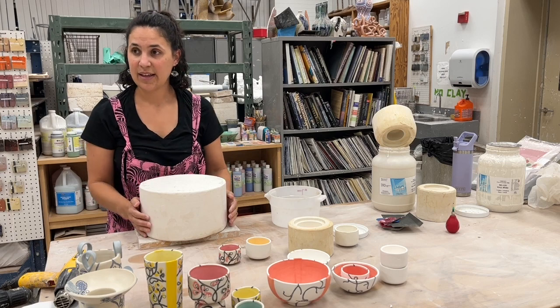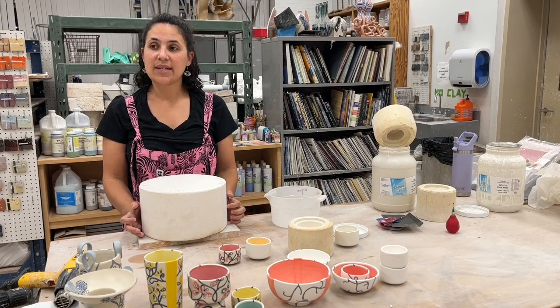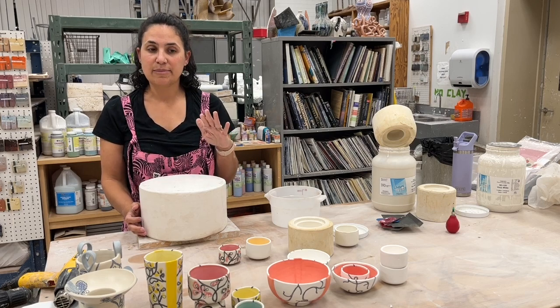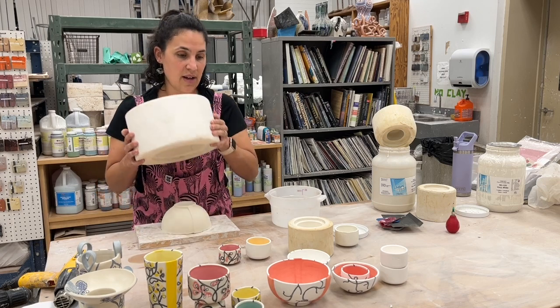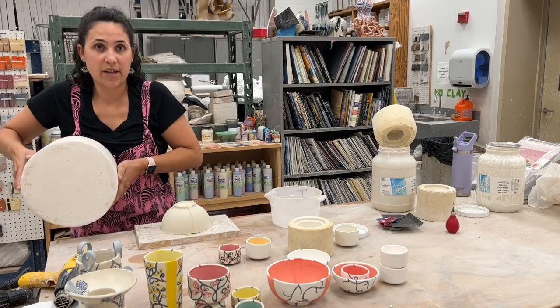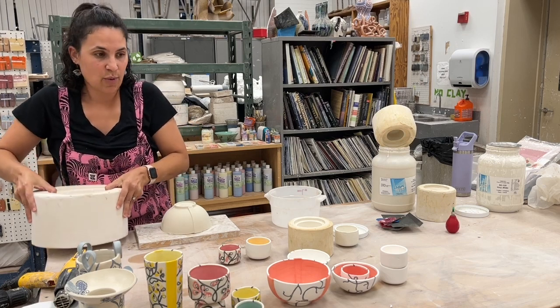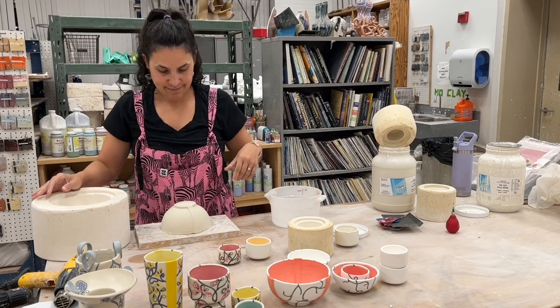Do you take stuff out mostly bone dry? I try to take it out when it's still a little bit more towards leather hard. With this form, if I wait too long it will actually pull at the foot and crack at the bottom. So this one I have to watch more closely. These simpler ones — if I forget about them it doesn't matter, they just pop up.